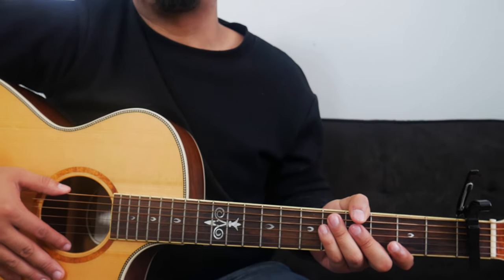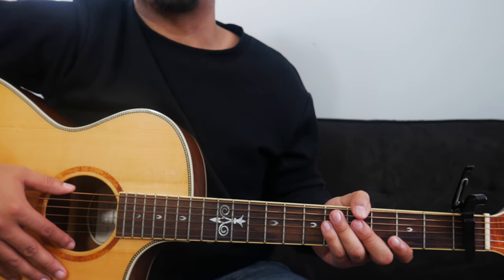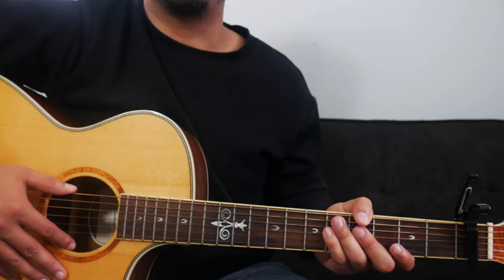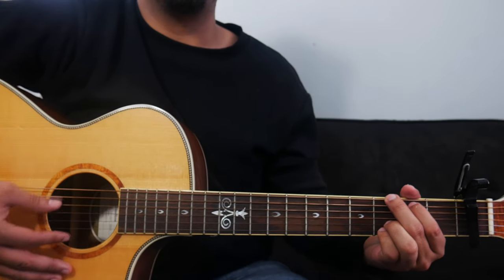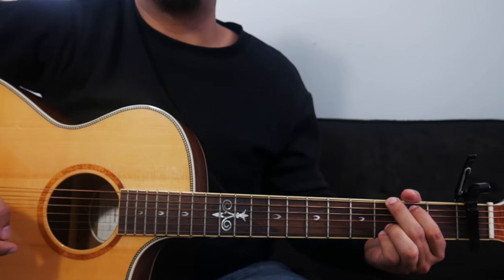After the bridge, Bethel goes into the chorus for a couple more times and that chord progression is the same as before, so no changes there. And ultimately, to conclude the song, we can go ahead and play a G chord. And that's pretty much how we'll play Goodness of God by Bethel.